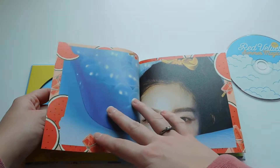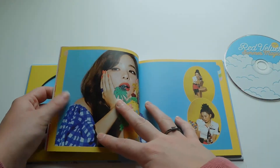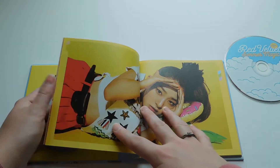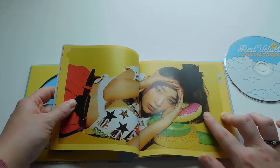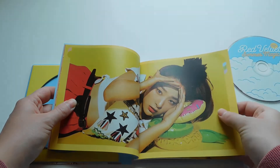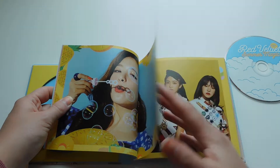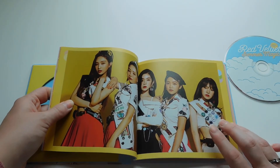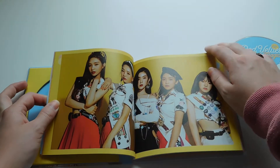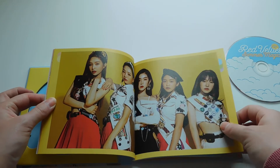Irene, as usual, looking like the visual goddess that she is. Seulgi. That's cute that she used the pool floaties as a pillow. I really can't get over just how amazing they all look in these Girl Scout uniforms and the concept they did for it. I just really love it.